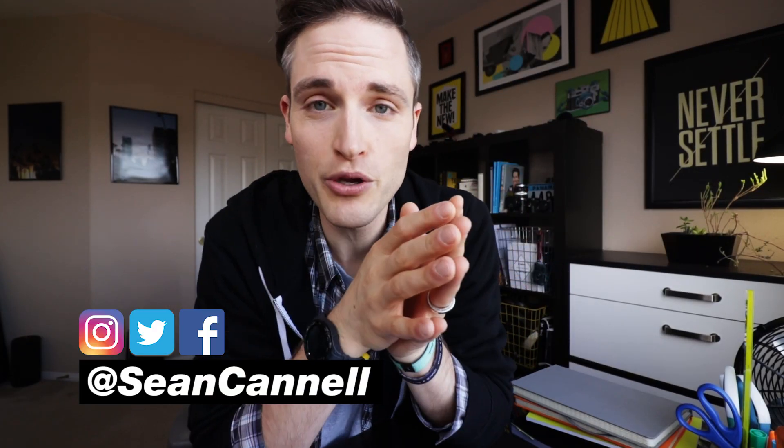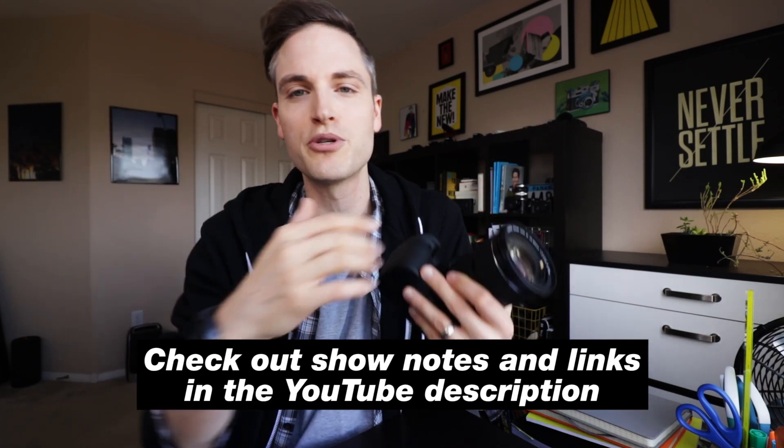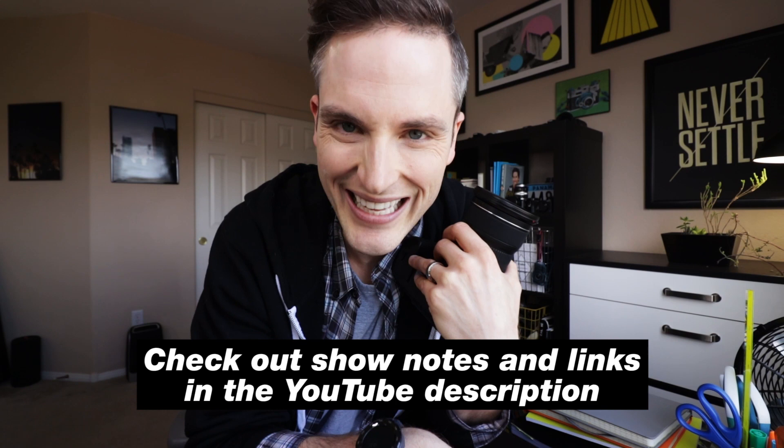Hey, Sean here, and this is Think Media, bringing you the best tips and tools for building your influence with online video. On this channel we do a lot of strategy videos as well as tech gear reviews just like this one, so if you're new here, consider subscribing. At any point during the video, check out the show notes in the YouTube description below — we'll list out all the gear we talk about as well as bonus resources. Let's jump into the video.